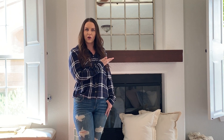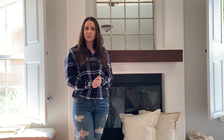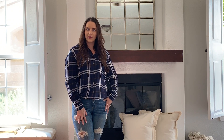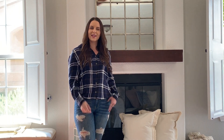Hi everyone, welcome to my channel. My name is Emily and today I'm going to show you how to decorate your fireplace mantle for fall two different ways. The first is going to be a glam, more neutral color palette look, and the second is going to be a traditional fall color palette look. I went ahead and cleared everything off, and now I'm going to get started with look number one, the neutral glam look.